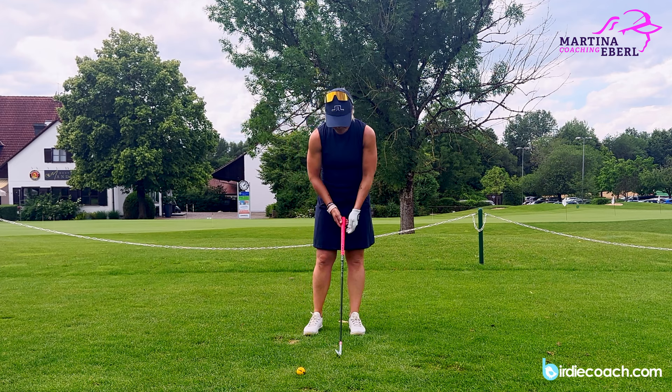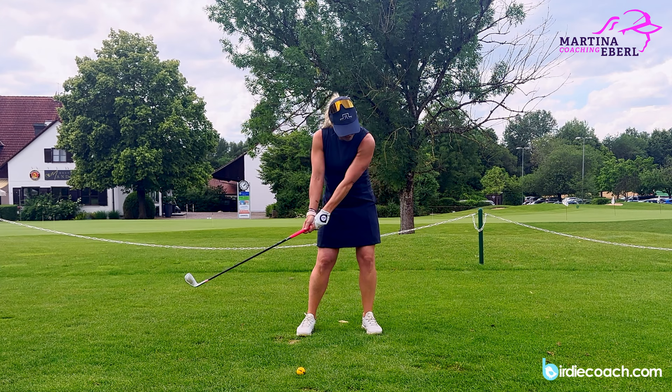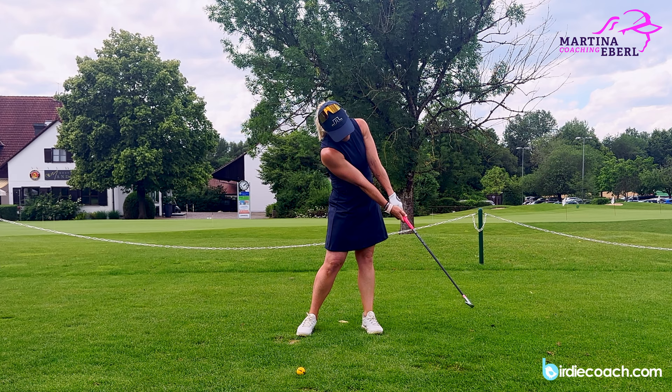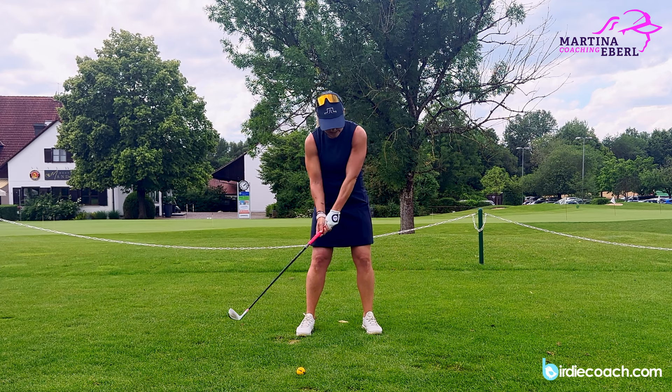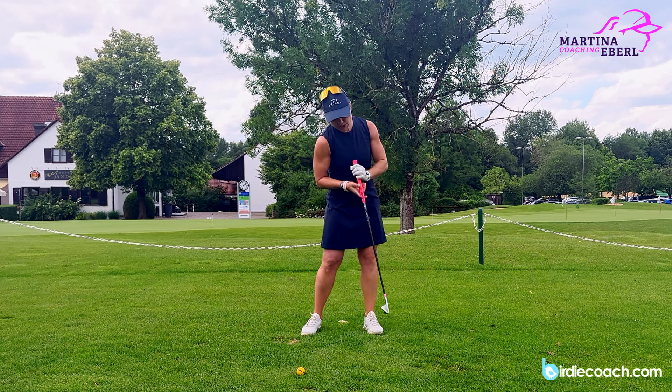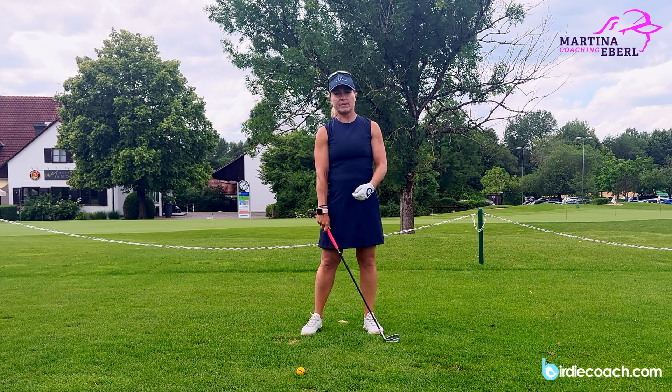Of course you want to have the clubface going towards the target line, and you're turning away at some point — but just right after impact you want the clubface going towards the target. Both arms are straightened, the left side is completely straight (I'm talking for right-handers of course), and the left shoulder is going upwards and backwards. The low point stays, and you're just turning around your spine to the other side. The main thing I want to talk about is your arm position.